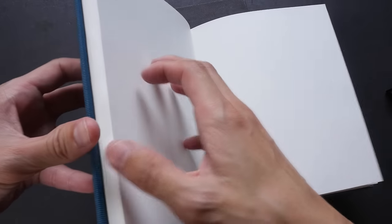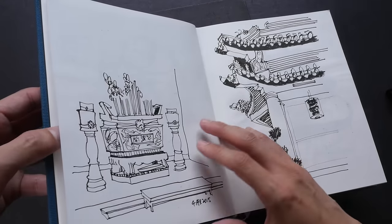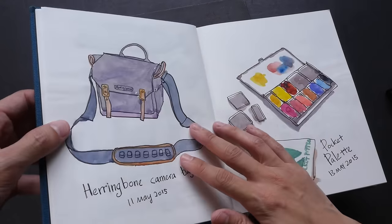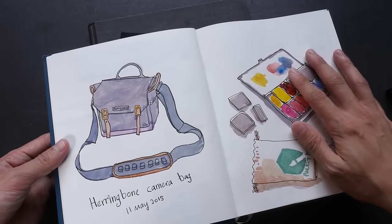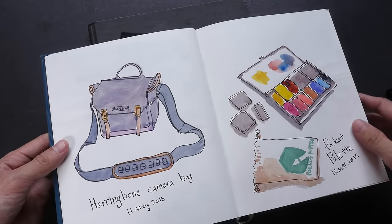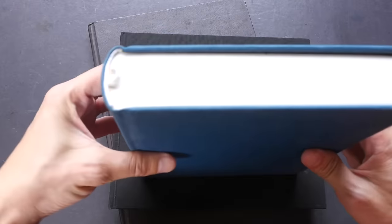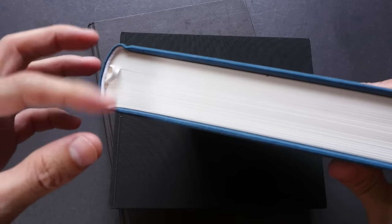The paper has a nice light cream color and handles ink very well, but it's not good for water-based media. Even though you can apply light washes, once you add water the page will start to buckle quite drastically. Because this sketchbook is so thick, it can be discouraging when you know there are still a lot of pages left to fill up.